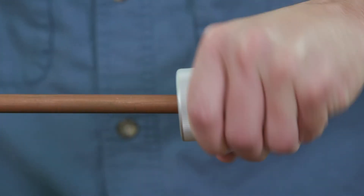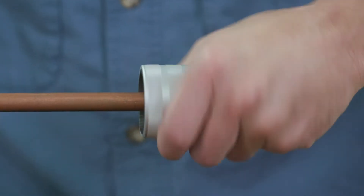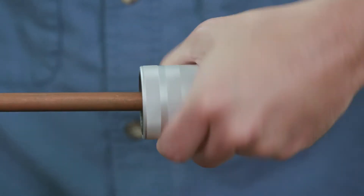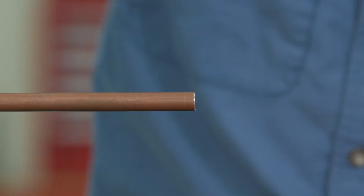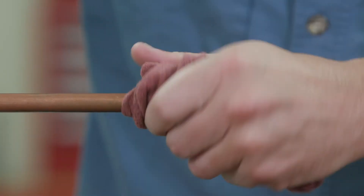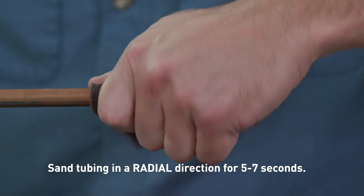To deburr the copper tubing thoroughly, use a commercially available deburring tool to remove residual burrs from the outside and inside of the copper tubing. Angle the tubing downwards to prevent filings from entering the tubing. The tubing end should be inspected — address any sharp edges. Clean the tubing ends thoroughly using a cleaning pad in a rotating action.